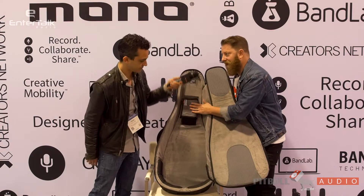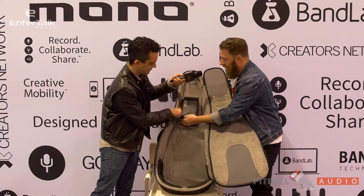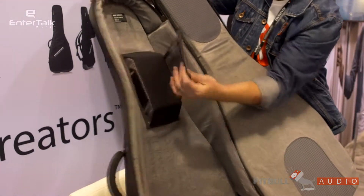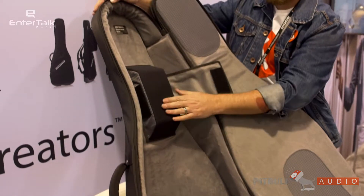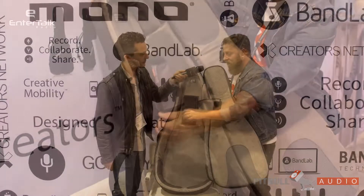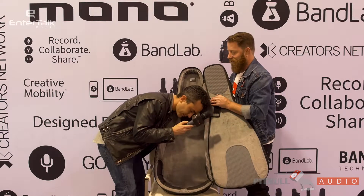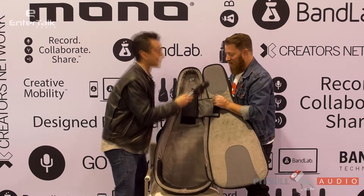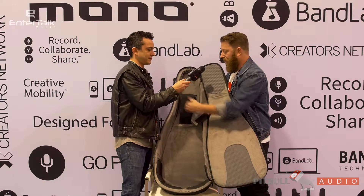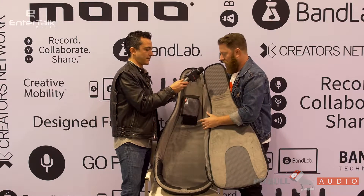As we go to the inside, the first and most important thing about all Mono cases is the headlock system. This is our patented system for protecting your neck and head. This is memory foam here, so when you put in the neck of your guitar or bass, it'll actually learn the shape and remember it, and therefore fit even better over time. Securing your neck here is what makes this one of the most protective cases on the market.